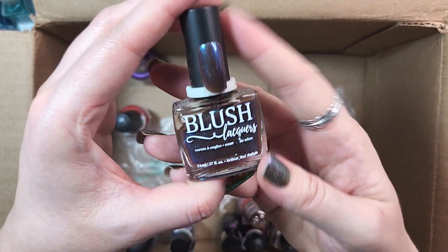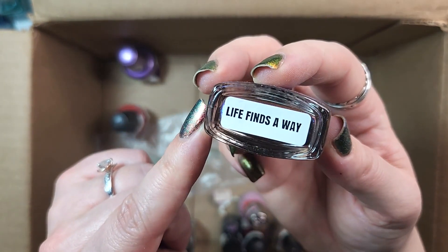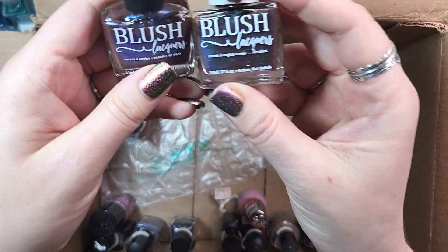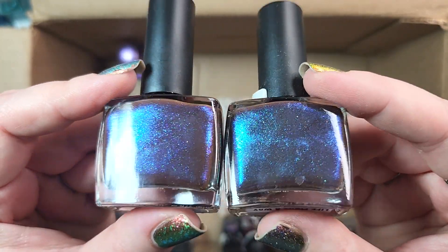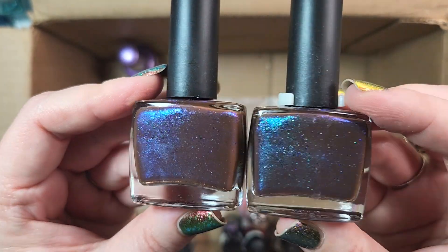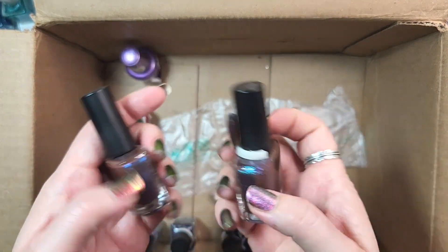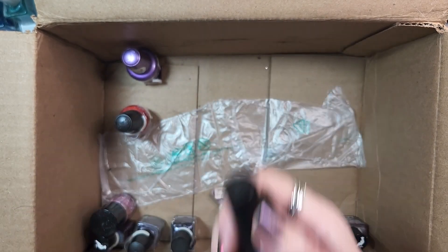We are on a roll — eight polishes down. Next up is one from Blush Lacquer. This is Life Finds A Way. I actually have two bottles of this now. I got one when it first came out in Polish Pickup, obviously inspired by Jurassic Park, and then I got one in a mystery box. I don't think I need two of them. What's funny is I think they are slightly different — I'm seeing more green on the one I bought and more of a blue on the one I got in the mystery box. So interesting. Keeping one, de-stashing the other. Really proud of myself — doing good this time.